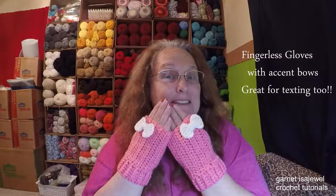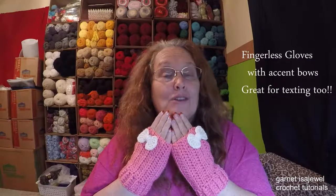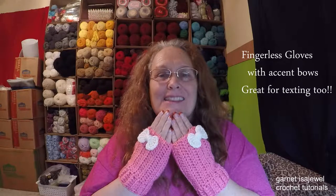Hello and welcome to this crochet tutorial. My name is Garnet and I'm here to show you how to make these super cute and really warm fingerless gloves with the accent bows. I really like them. They're quick and easy to make. We use a size G hook and not very much yarn. Come with me as we go ahead and make this tutorial. Let's get started.